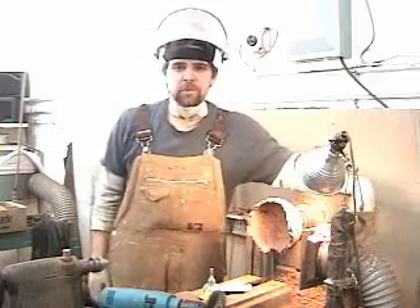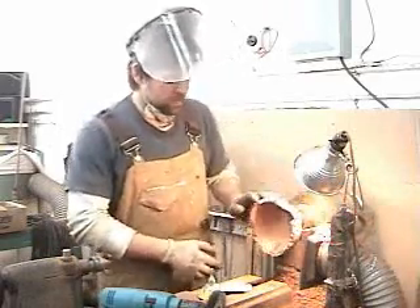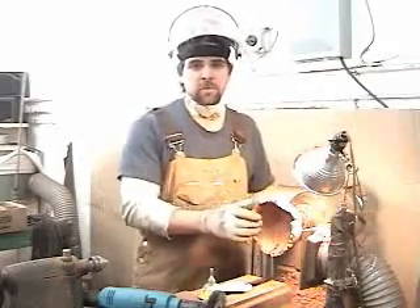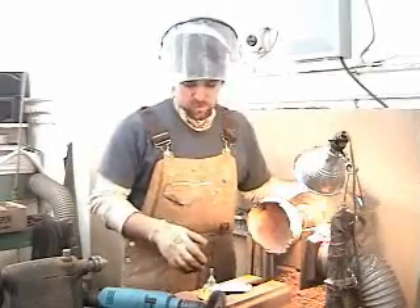Hello, my name is Adam Diaz, and I'm going to show you how I sand a Manzanita Bowl. There are many different ways to do this, of course — your preference is yours.